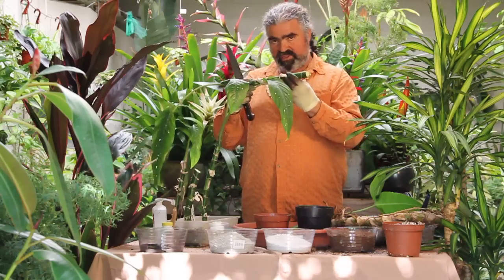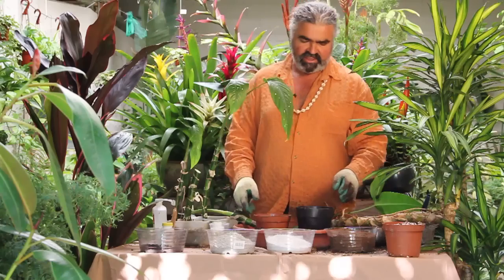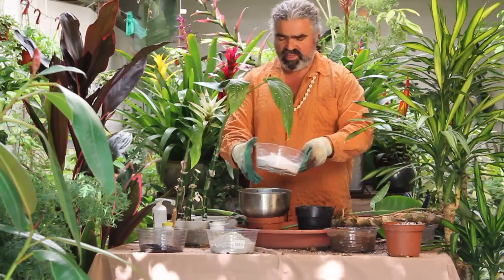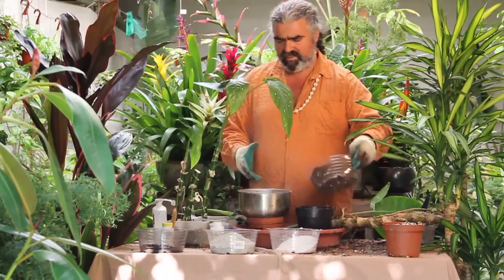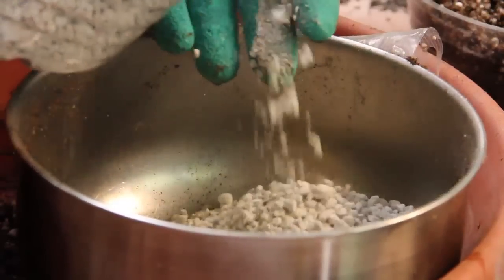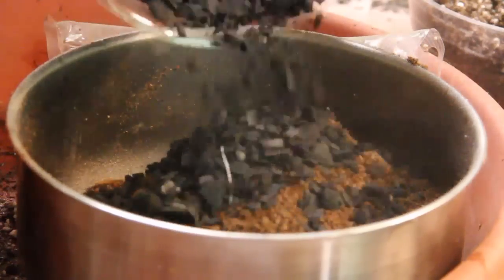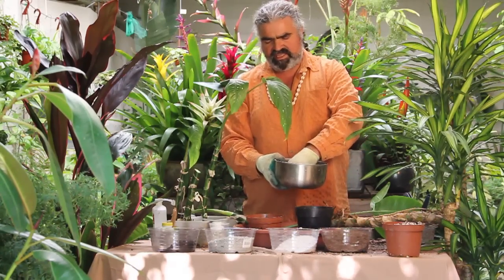So what we're going to do first is make a little rooting mixture. We're going to mix some perlite, some peat moss, some pumice, and a little bit of charcoal. This keeps the soil chemistry sweet. Let's mix this up.